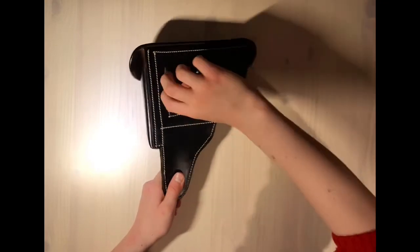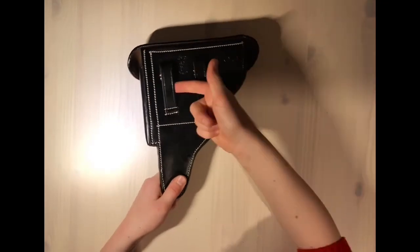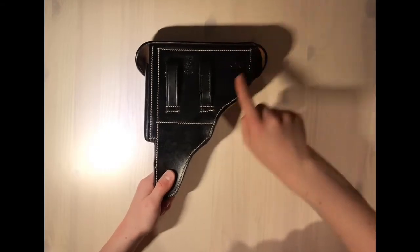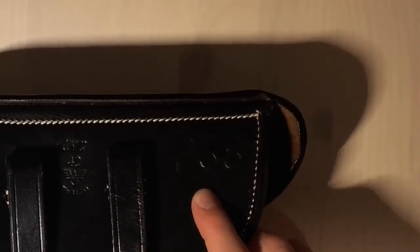On the back there are belt loops so that the holster can be placed on a belt. There is also the serial number and German Eagle, and a P38 sign to let you know it's a P38 holster.